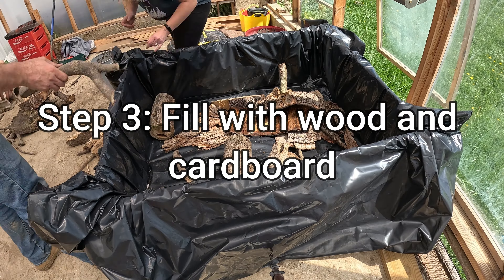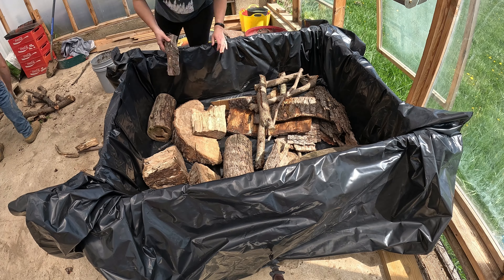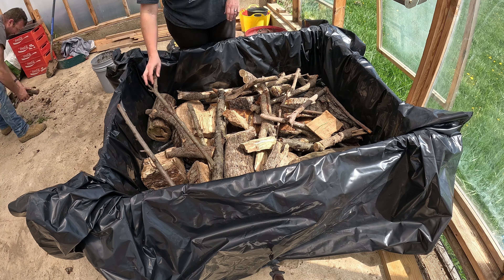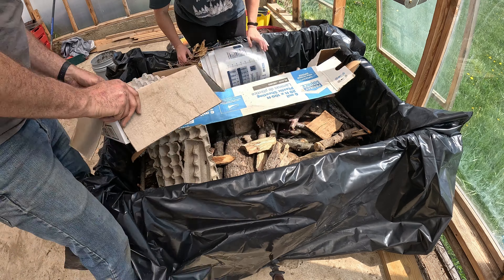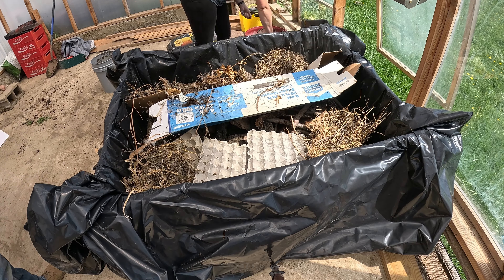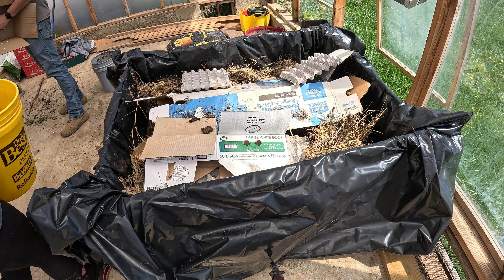For the next step, we fill the bottom with wood and cardboard. With the wood, we didn't want anything bigger than about six inches in depth — we're still trying to keep a good ten to twelve inches of dirt as the top layer. We're filling the bottom with these different materials just to take up space, since the plants we're planning here won't need more than ten inches or so of soil. Over time these materials could decompose. Get it all in there, put a nice layer of water down, and move to the next step.